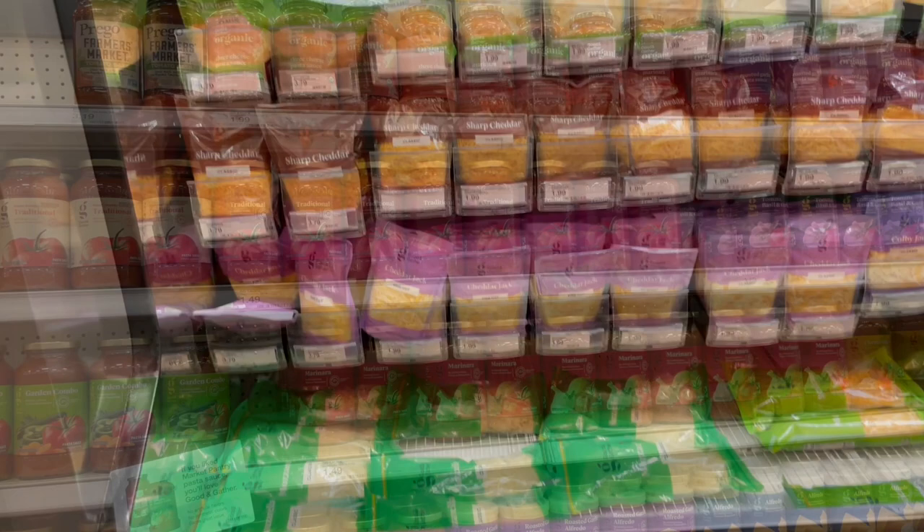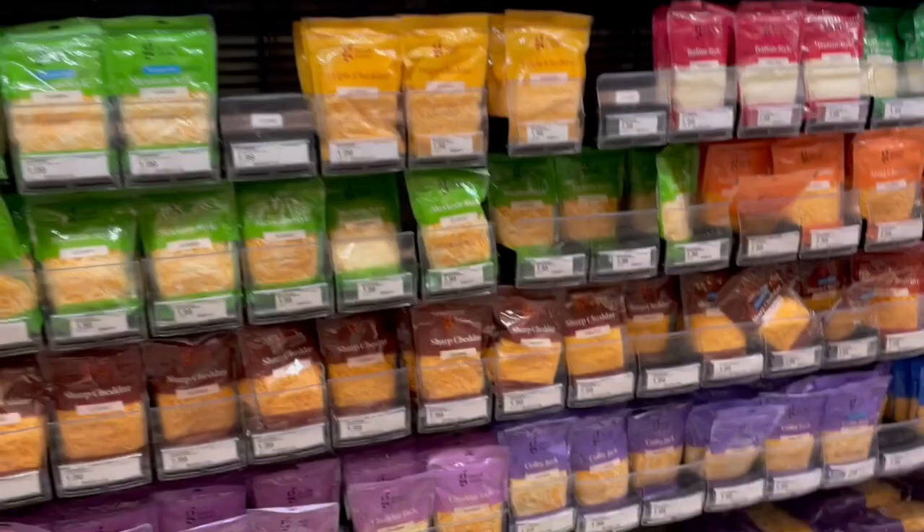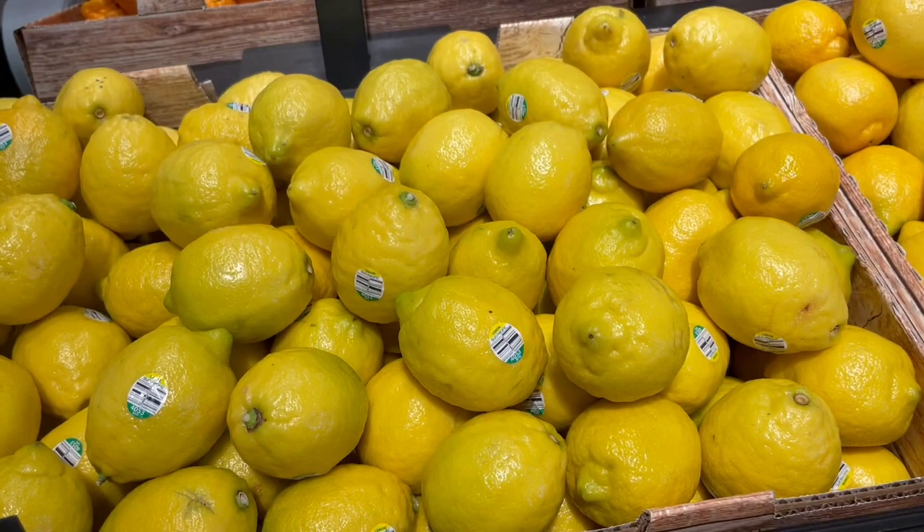The recipe called for pecorino cheese and I don't know if I see that — I'm not sure if I'm pronouncing it right either — so I think I'm just gonna go ahead and get some sort of parmesan blend and use that instead. Now I'm just looking for two good sized lemons so I can zest them. This one looks good, I'll probably do this one and one more, and then I'll show y'all the rest of the ingredients when I get home.